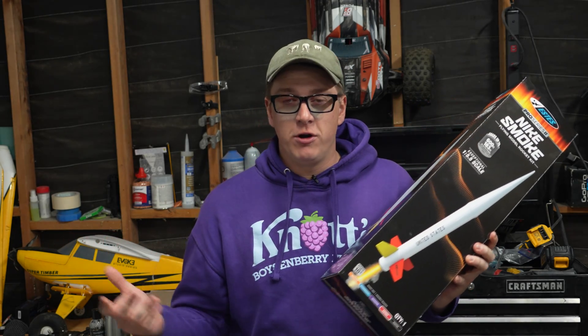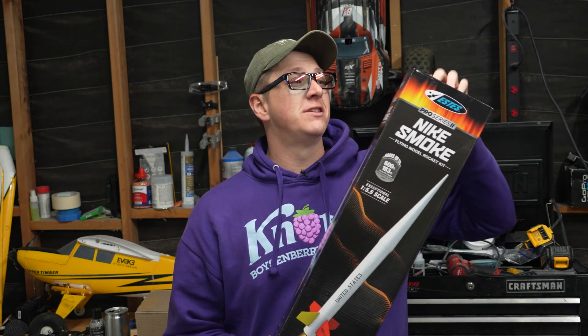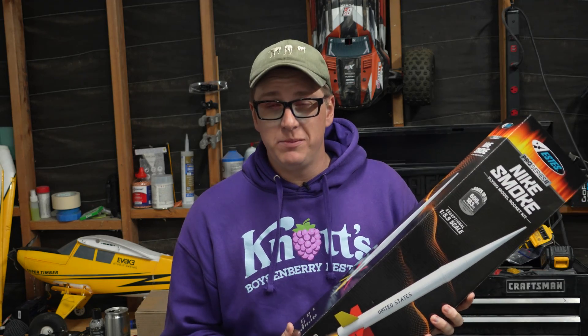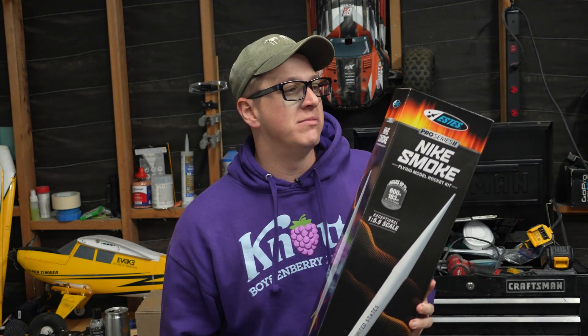If you're not familiar, I've partnered up with Estes to showcase some of their products. And if you want to get yourself one, they're $69.99 from the Estes website. And if you use my discount code ZWW10, you can get 10% off this or anything else you order from that website.